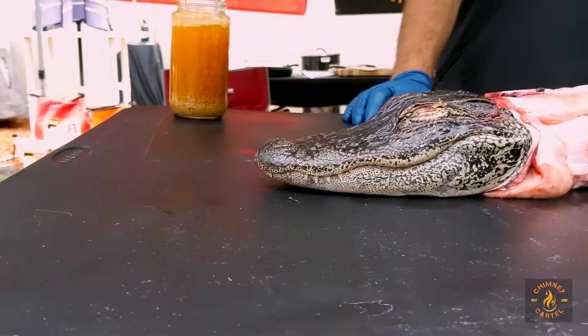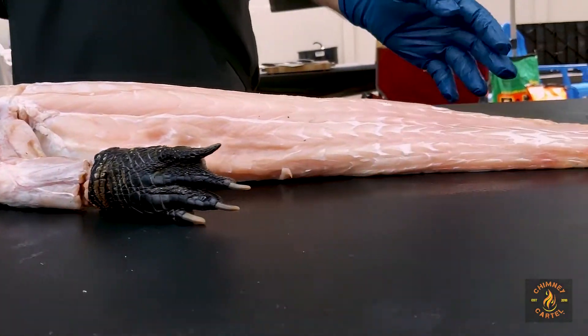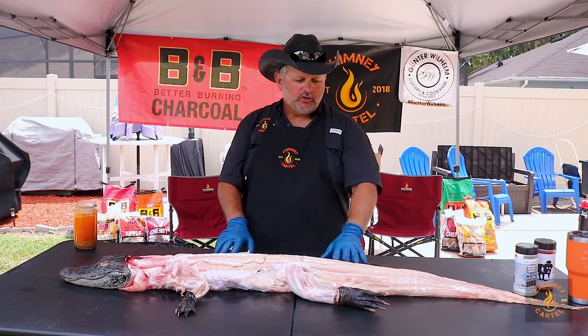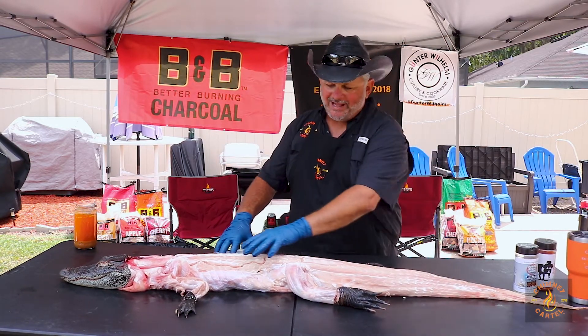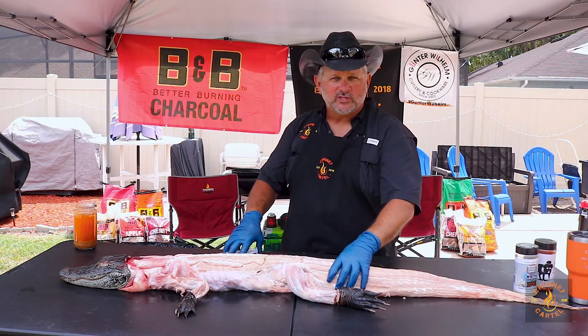What we're going to do today first in prepping this alligator — we've already trimmed out some of the fat. There's some fat on the inside and the belly, so we trimmed that out already. We did a little pre-prep. What we're going to do is, in the tail, because the alligator is so lean — basically nothing but a big muscle — we want to inject this with some fat.